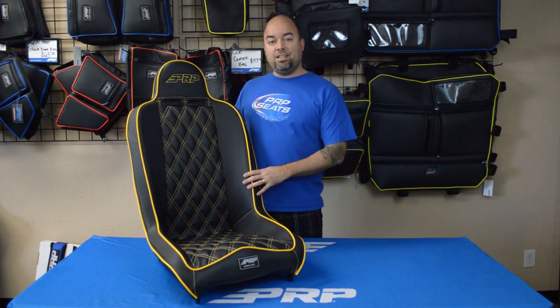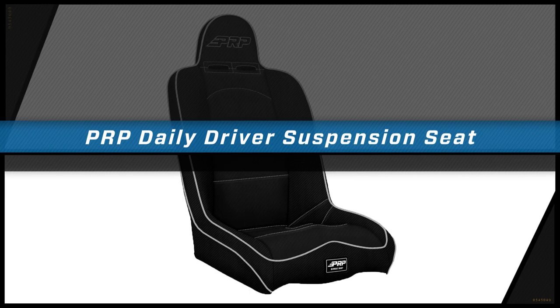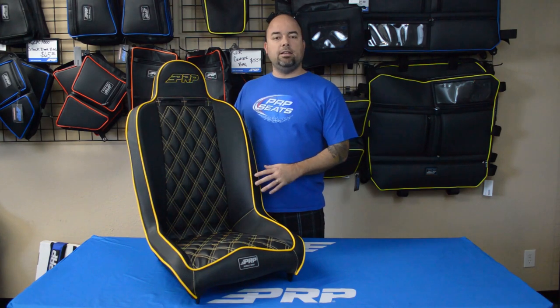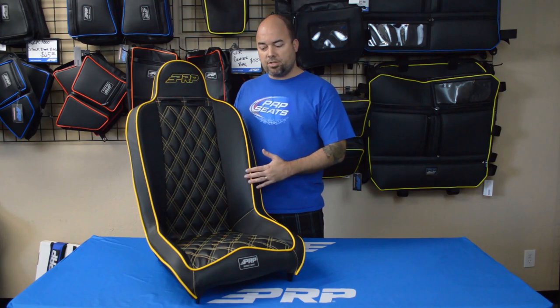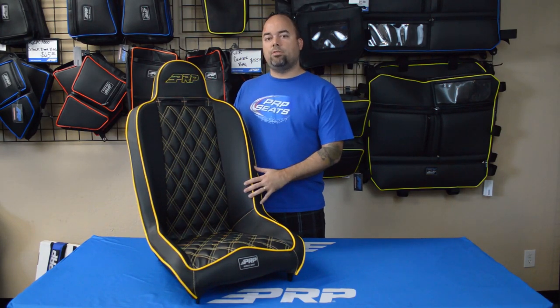Hey everyone, Jason number two here with the Daily Driver Suspension Seat. Now this seat is great for just about any lifted vehicle. It's got low sides which make it easy to get in and out constantly, so if you take your trail rig to work a couple times a week, or if you have your lifted truck and you want a good suspension seat in it but don't want the hassle of high bolstered sides, then the Daily Driver is the right seat for you.